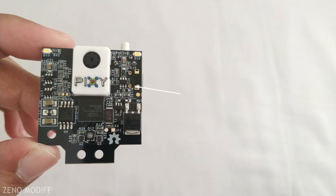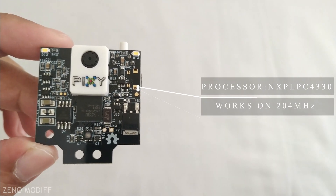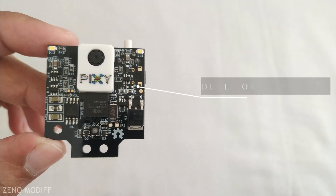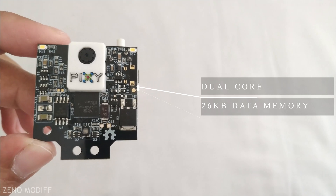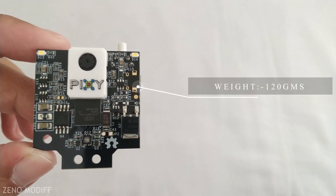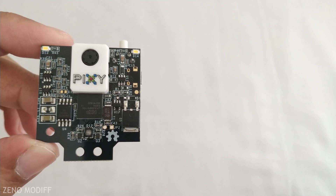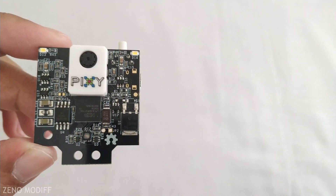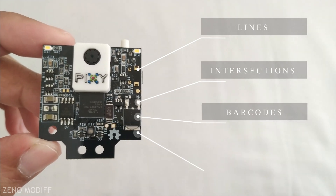On talking about the processor, the Pixie 2 has the NXP LPC4330, which works at 204 megahertz and has a dual core. It also includes 264 kilobytes of data memory. The Pixie 2 weighs only 120 grams and has a light source of 20 lumens. The Pixie 2 is small, fast, with a readily available vision system. The Pixie 2 can detect lines, intersections, barcodes, and colors.